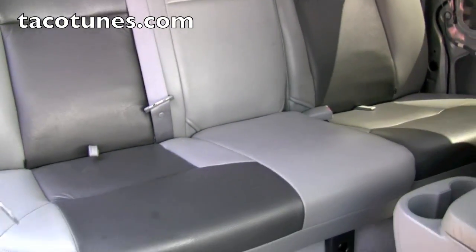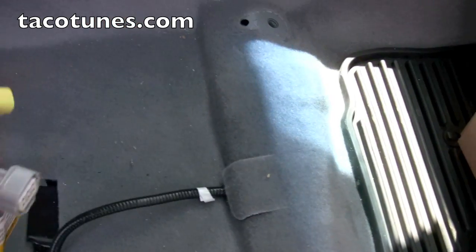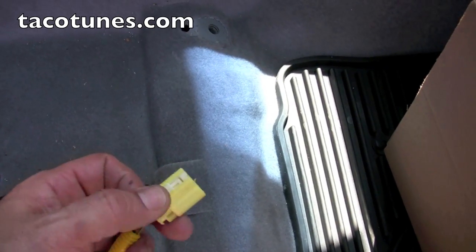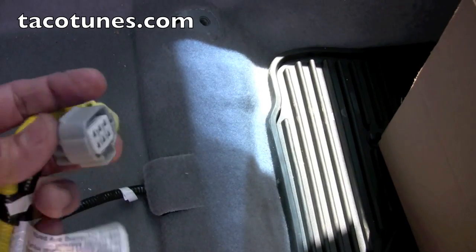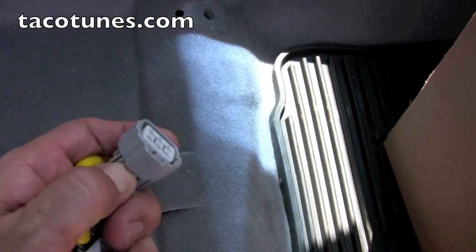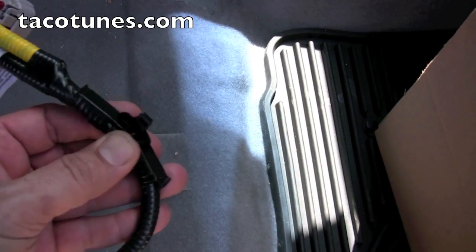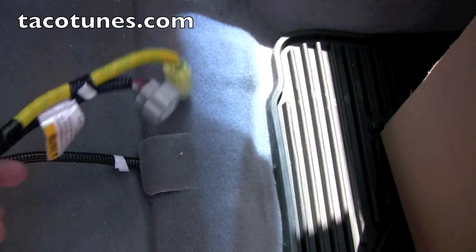First thing we did is we disconnected the battery, because this particular truck has supplemental airbags in the seat. As you can see, we simply slide that back and this pops out. Most of these connections are really easy to remove - just push a clip and they generally slide out. A little bit of patience, make sure you don't break these. They generally attach to the seat to keep them up off the carpet, so you've got to remove those as well carefully.